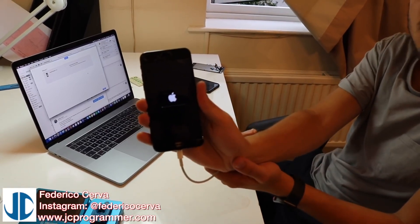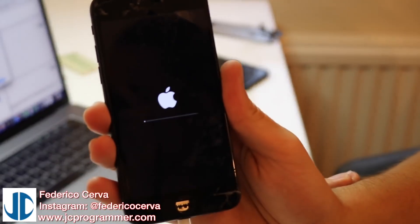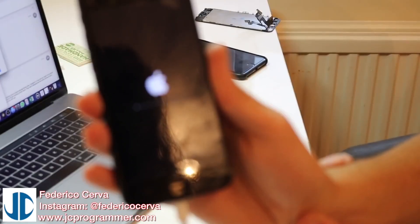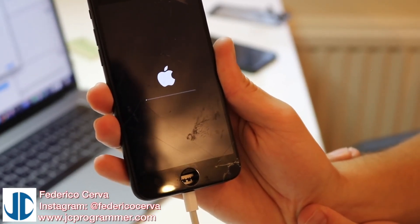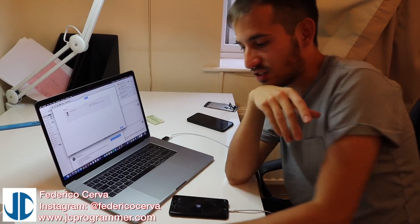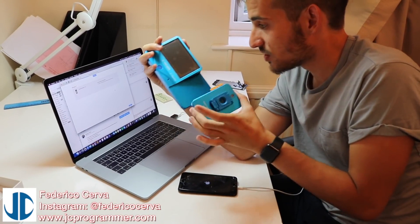The bar has started - we can focus it on there - and it is starting the restore. The bar is moving nicely. So what we'll do is put this down, complete the restore, and we'll have a 32 gigabyte iPhone again. The JC Pro 1000S and the P7 itself is the way to go.